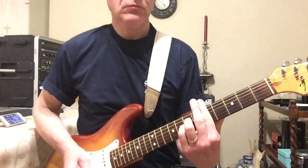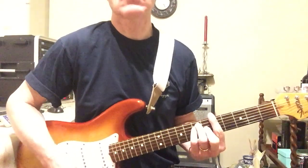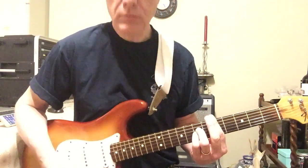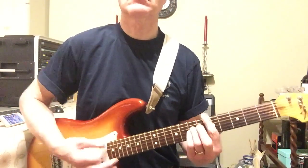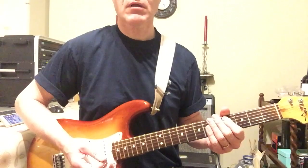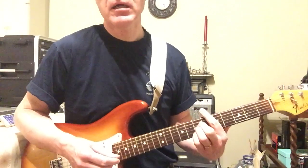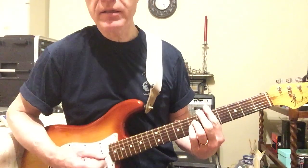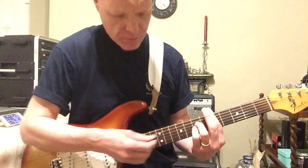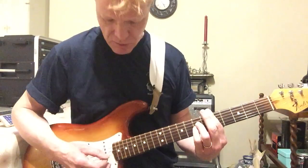Guitar solo. Now when I'm playing that, that's a D chord — I'm playing on the bar, but instead of playing all three notes there like that to get the D major, Stuart would normally just miss out that note there. So often you'll hear that. You'll hear the ninth note coming in there, but sometimes it's just muted so you don't hear it.